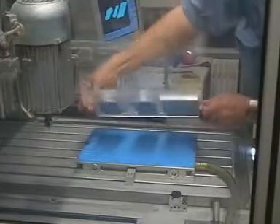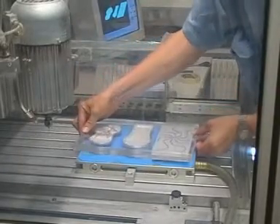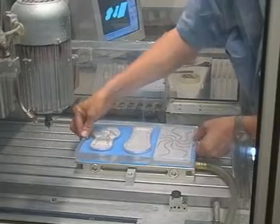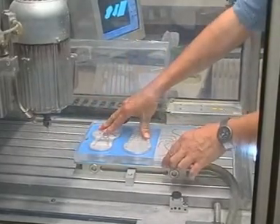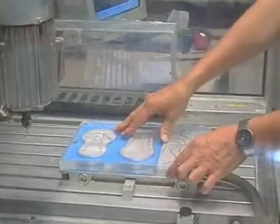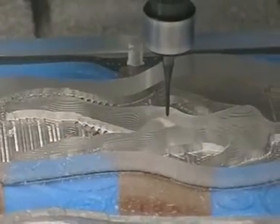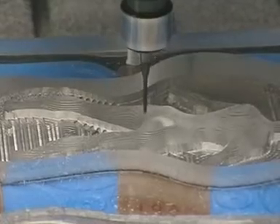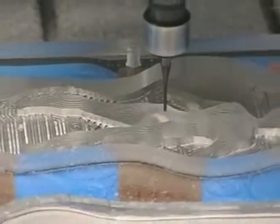When the LM70 has solidified, it is fixed with the second side up onto the VAC mat using positioning pins to find the correct position. The second side is milled out in Z, and you can see that the workpiece is only held embedded in the LM70 moulding material.